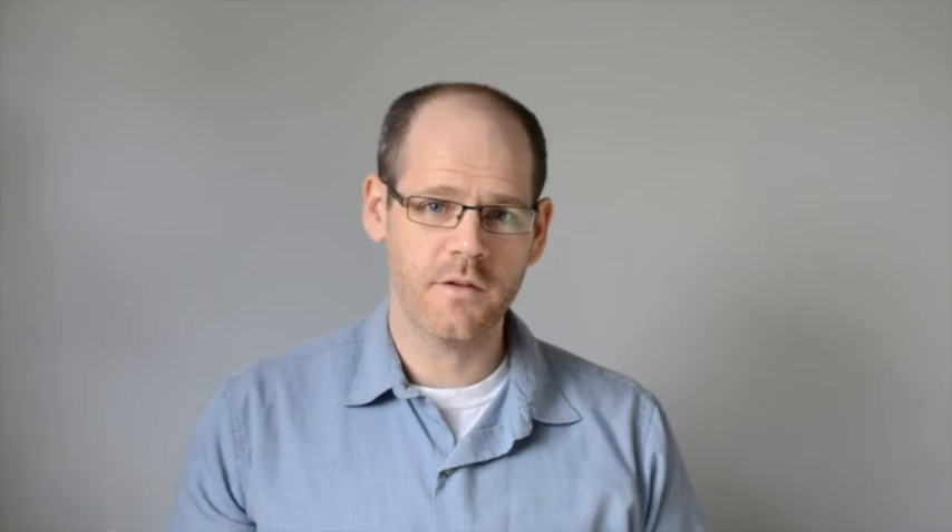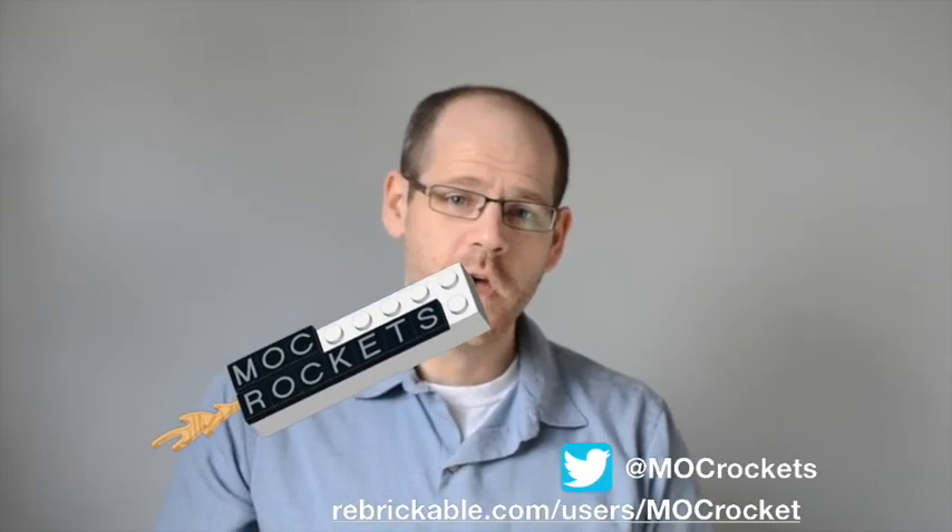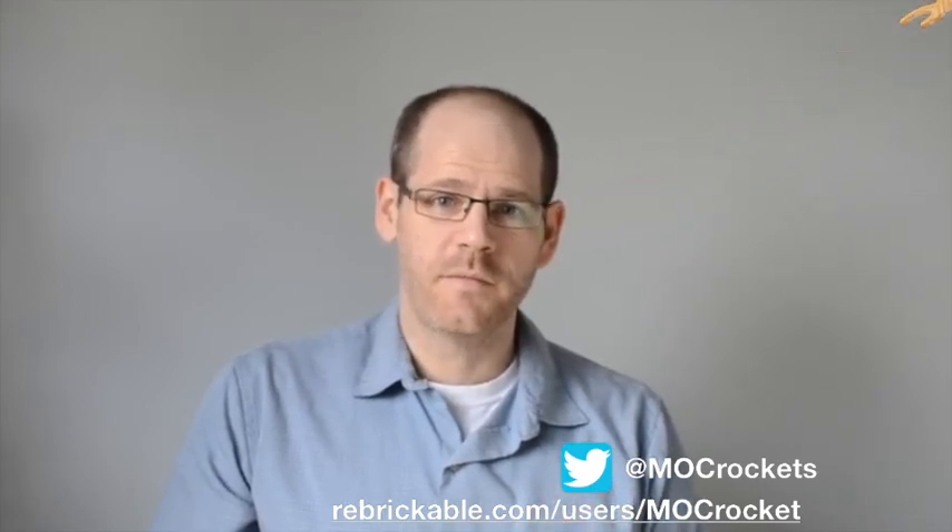Hope you enjoyed this MOC. Thanks for watching, and check out our other MOCs on Rebrickable.com or MockRockets.com. Thank you.